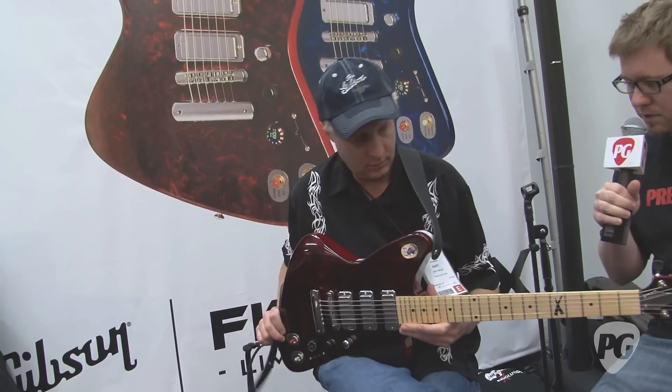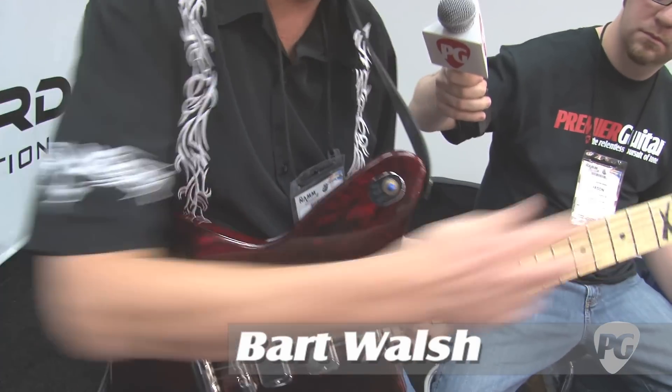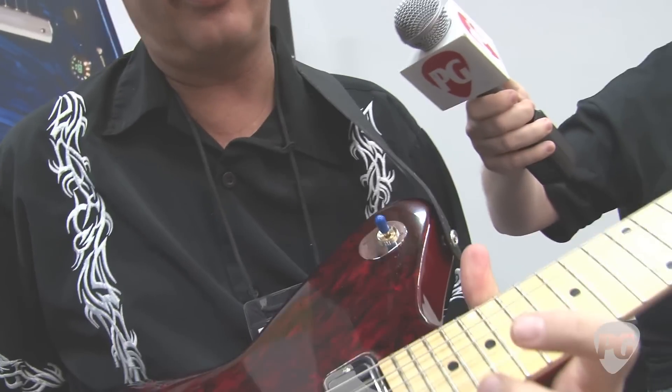Bart walks us through the features: it's a swamp ash body, chambered so it's extremely light, with a maple board, maple neck, and a scarfed heel which is really cool for upper fret access. Twenty-three frets.